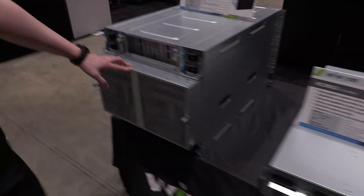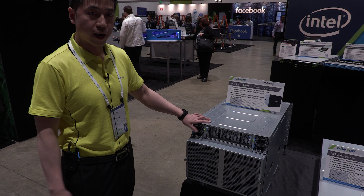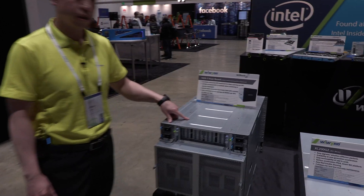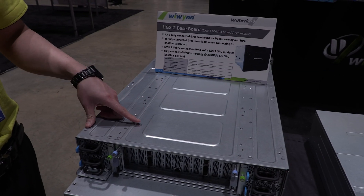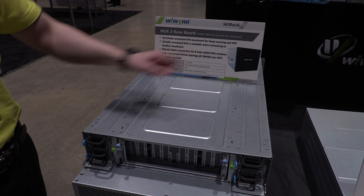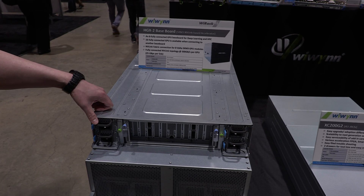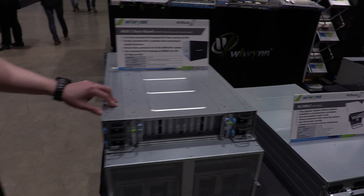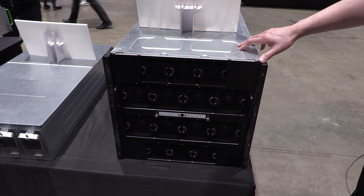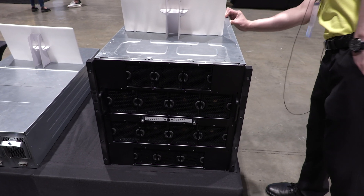This next one is really the most powerful one — it's really designed for heavy AI or deep learning applications. This is the HGX2. This uses the V100 NVLink as the GPU chips and has 16 fully connected GPUs using the NVLink fabric. There are 8 Volta V100 GPU modules. This model is built for heavy workloads on the GPU, and of course it also supports PCIe 4.0. You can take a look at the back and see the multi-layer configuration.